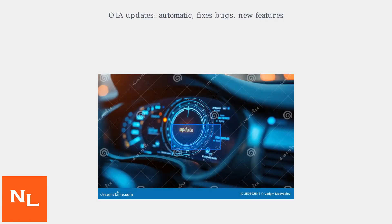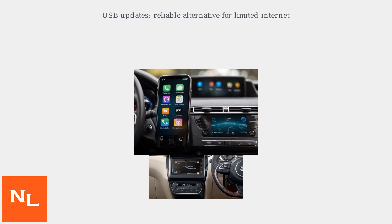OTA updates, standard on 2024-2025 vehicles, automatically address software bugs, introduce new features, and enhance smartphone integration. USB updates serve as a reliable alternative, especially in areas with limited internet connectivity.